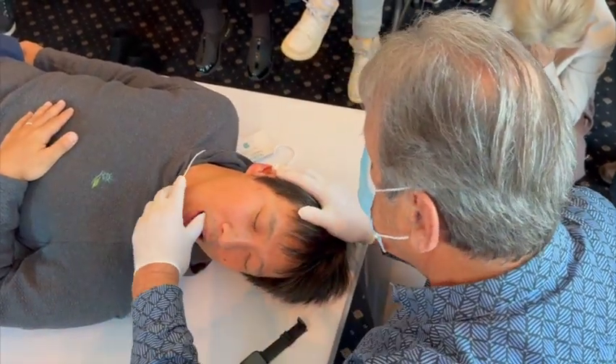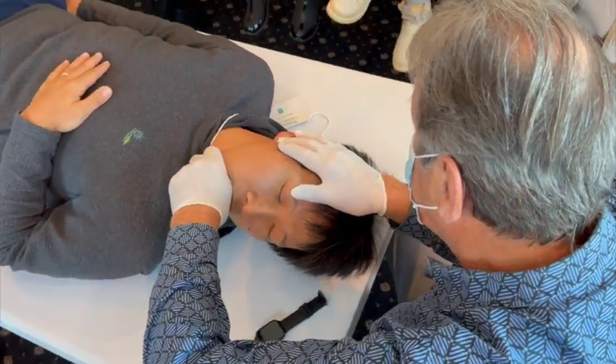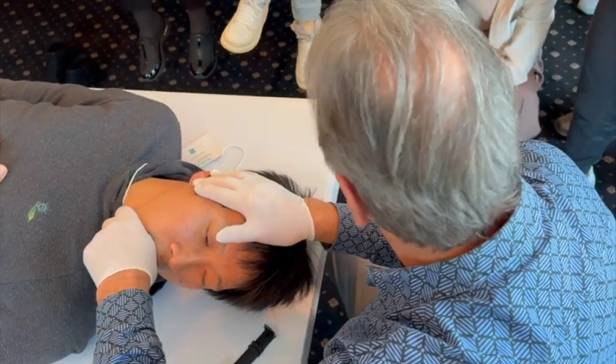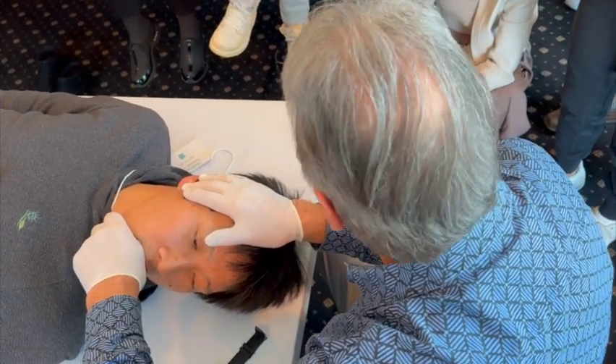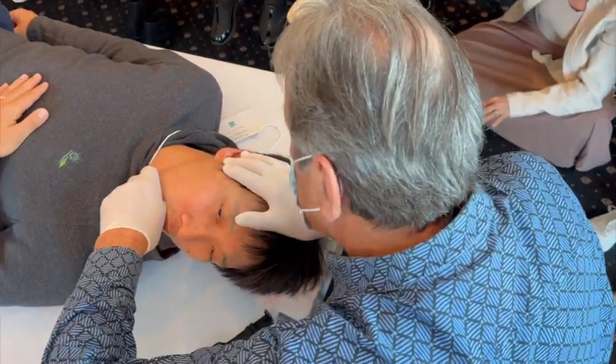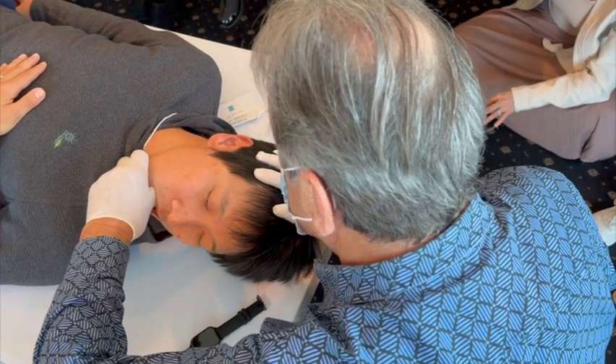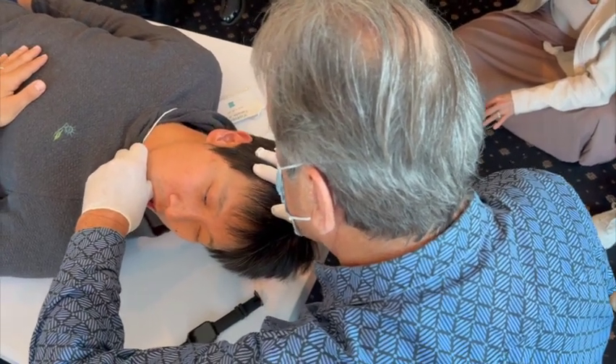So the first initial step is: bite on my finger. It's going to be a kind of a long-axis distraction — no pain. But now I'm going to tell the patient: bring your mandible forward. And I guide the mandible forward, relax — I just guide the mandible forward.